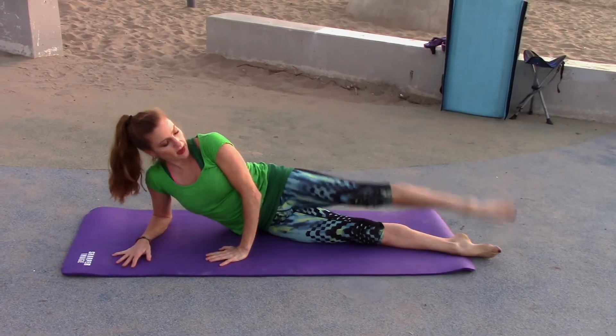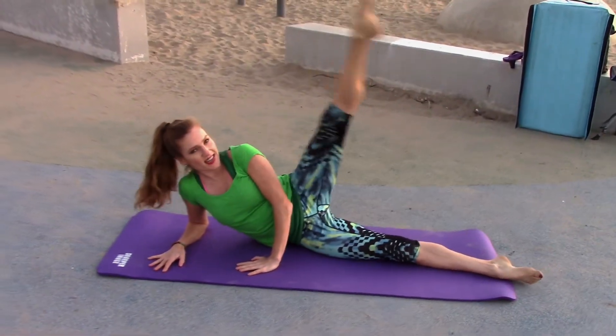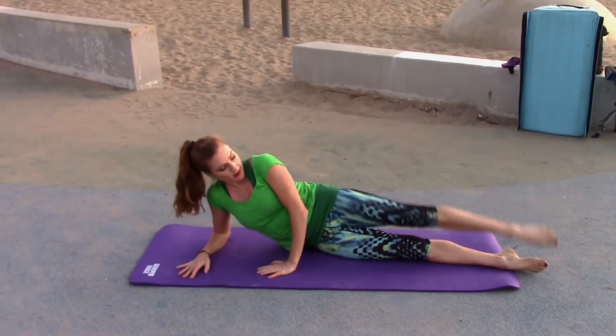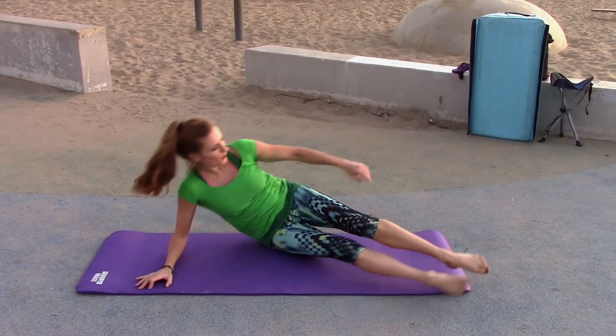One, two — once again, really squeeze that leg. Three, four, five, six, seven. And it's good for your legs too. Eight, nine, ten. Did I forget a number? Sometimes I do that — I'll do one extra one just in case.